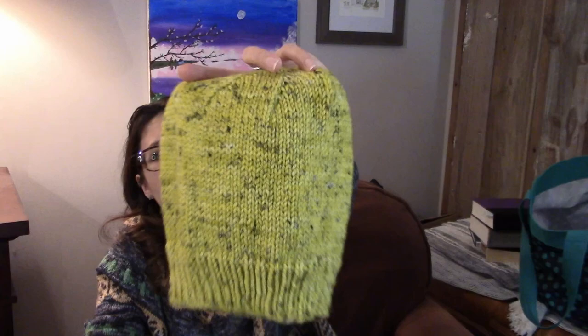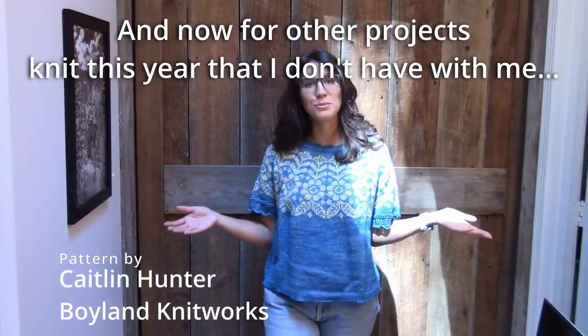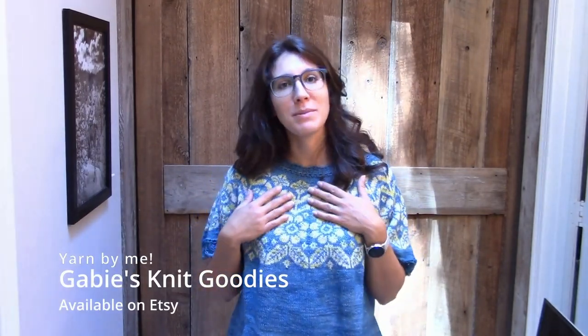The last one I have with me is just a simple hat made out of worsted weight yarn in Anancy and the Moss-Covered Rock — which is a children's book that was the inspiration. This is the Alpine Bloom Tee by Caitlin Hunter of Gwinn Land Knitworks, knit out of Gaby's Knit Goodies hand-dyed yarn in Peacock Blue, with New Growth as the contrast color. I have a little extra room in this one because I knit two to three sizes larger than what the pattern would call for my size — I actually knit this one for my mother. So Mom, if you're watching, this is the spoiler!